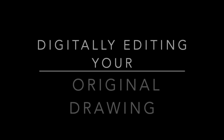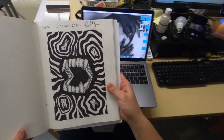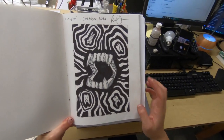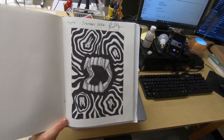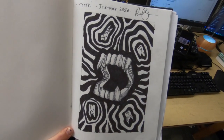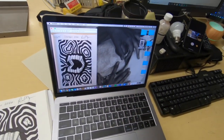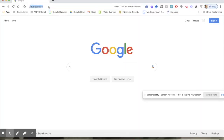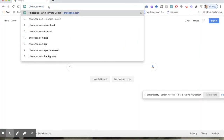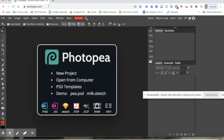Now I am going to digitally edit my original drawing to use as reference. I have my original drawing from my sketchbook — here is the outline for my block print, and everything in black I'm going to cut out, so that is not going to have ink on it. I've uploaded my picture to my desktop and now I'm going to go to photopia.com to edit my reference so I can use it to make my block print.